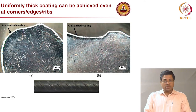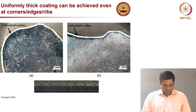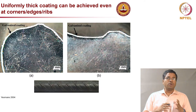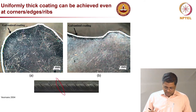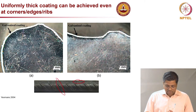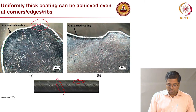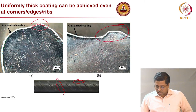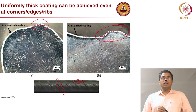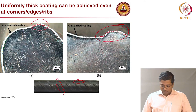One major advantage of galvanized rebar is that the coating is very uniform over all surfaces of the steel. Steel rebars usually have ridges and ribs with a lot of uneven surfaces, yet the zinc coating provides a uniformly thick coating even over these irregular geometries. As you can see, the coating is very uniform throughout, which is a very good advantage.